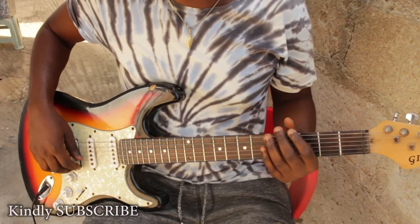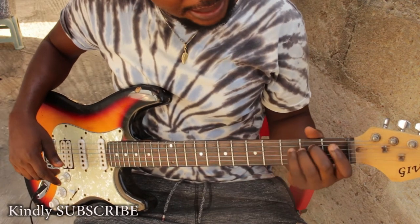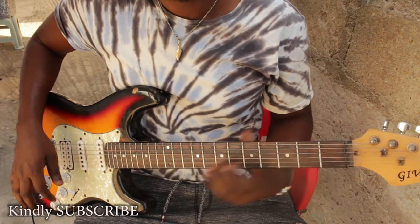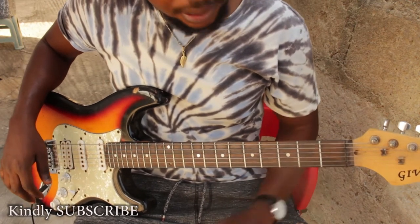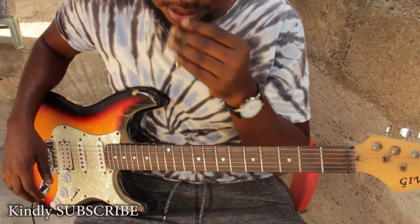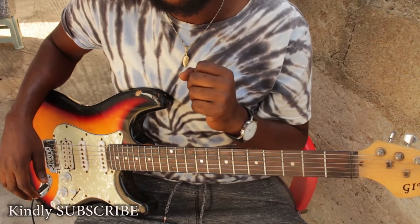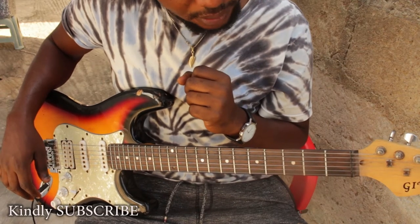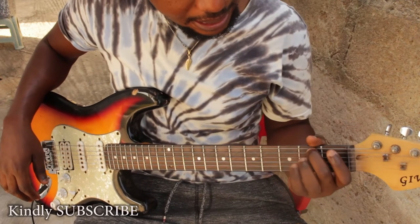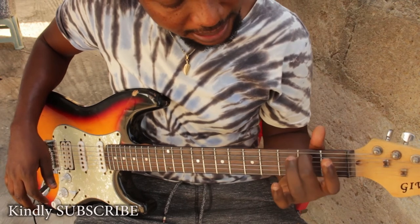Welcome to another great tutorial. Today we're going to learn about the E minor chord. The E minor is made up of three notes: E, which is the root, your G, and your B.